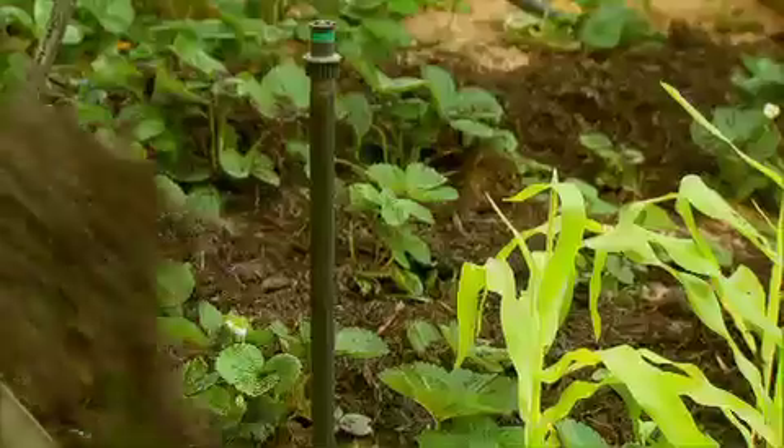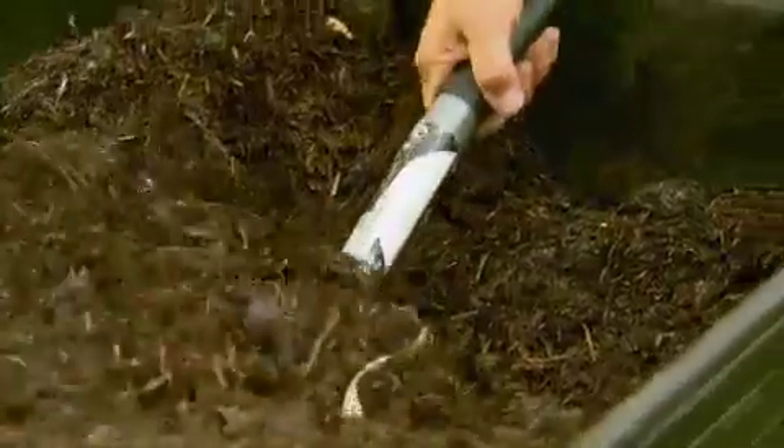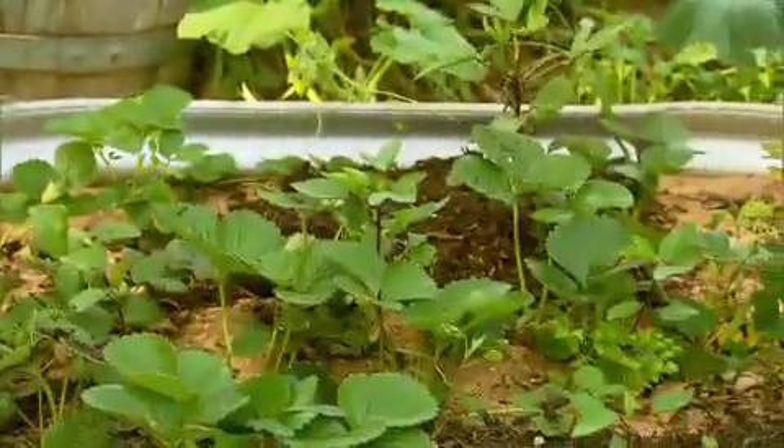This is the straw mulch which I'm applying to my veggie patch. At the moment there really isn't a green waste or bark mulch I think works well for veggies. Straw mulches are always going to be the best.